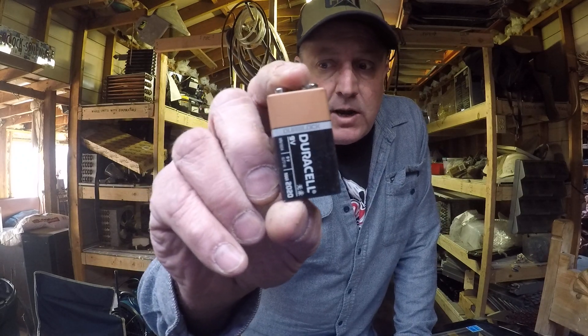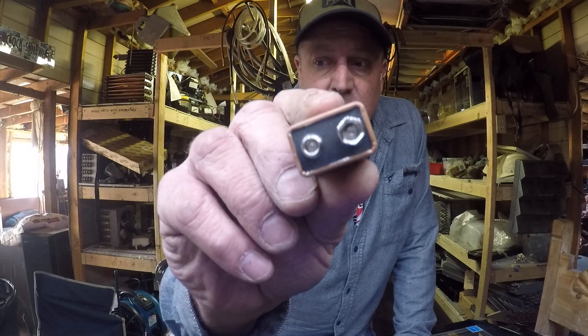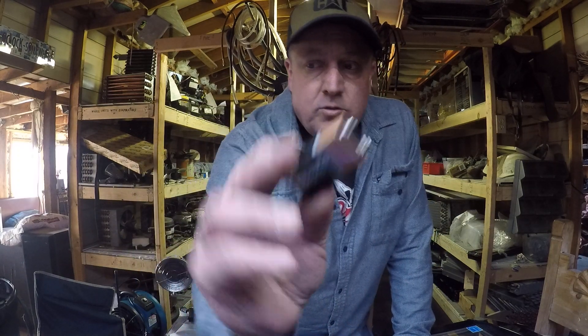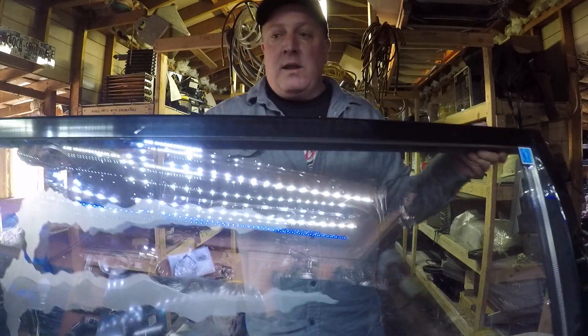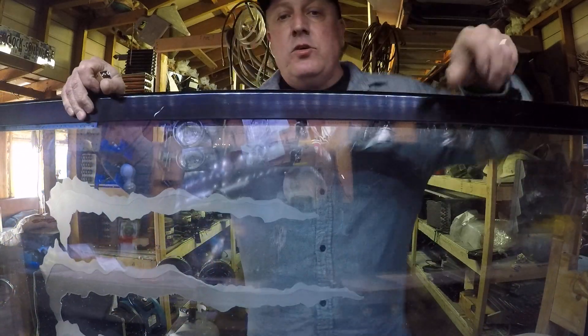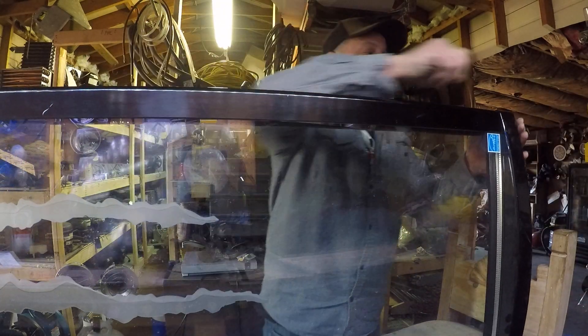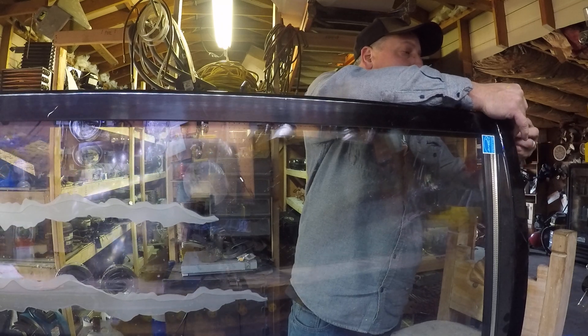So see, there's a 9-volt battery — just your typical Duracell. You can take the Duracell and touch it to the wires, and you can just light up the LED lights with the battery.